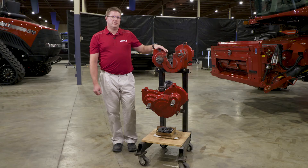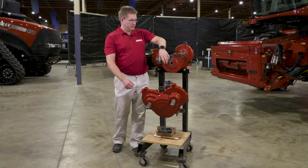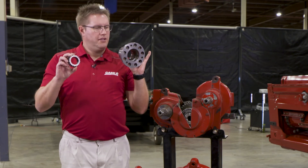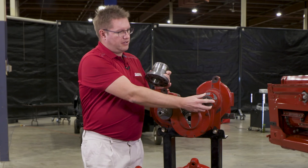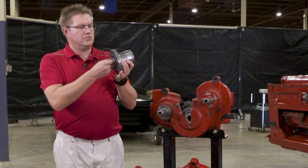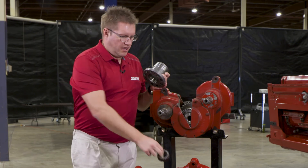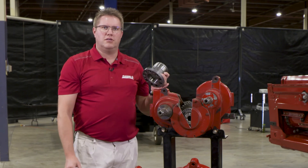Talking about feeder house gearboxes, we have a couple of the old style on the stand here to point out the internal components. The new bolt-on couplers look like this: one end bolts onto the gearbox shaft, the other bolts into the sprocket. They're also a crown spline, meaning there's a slight curve on that spline — it's not a perfectly straight spline — which allows for some gearbox misalignment as it's bolted to the combine.